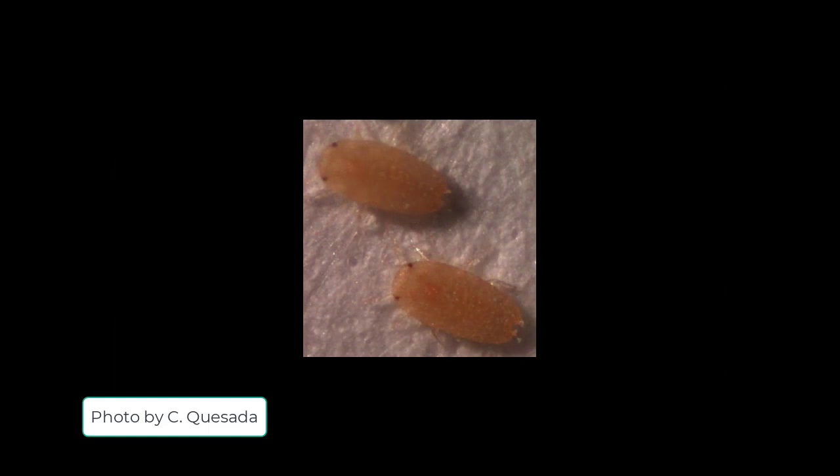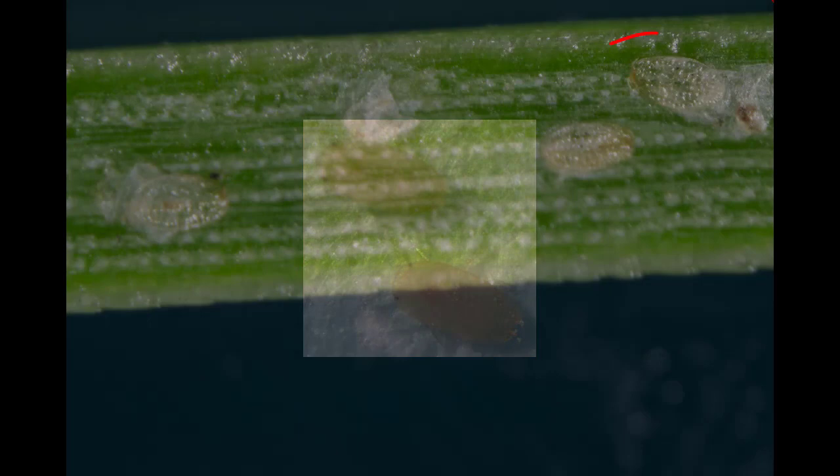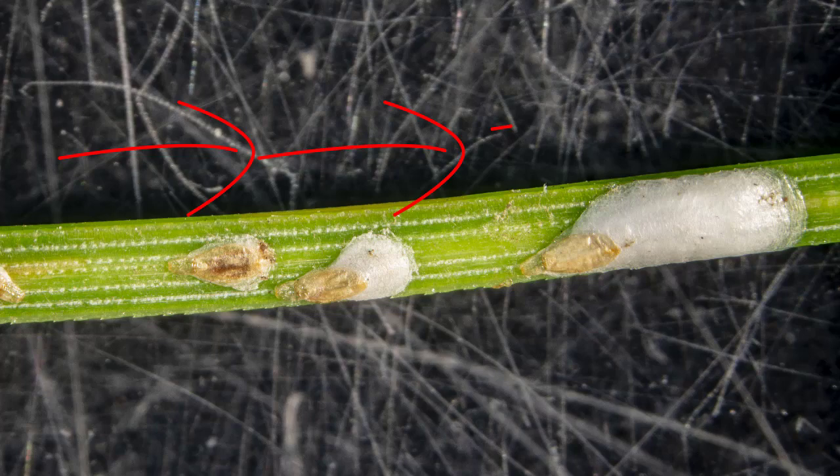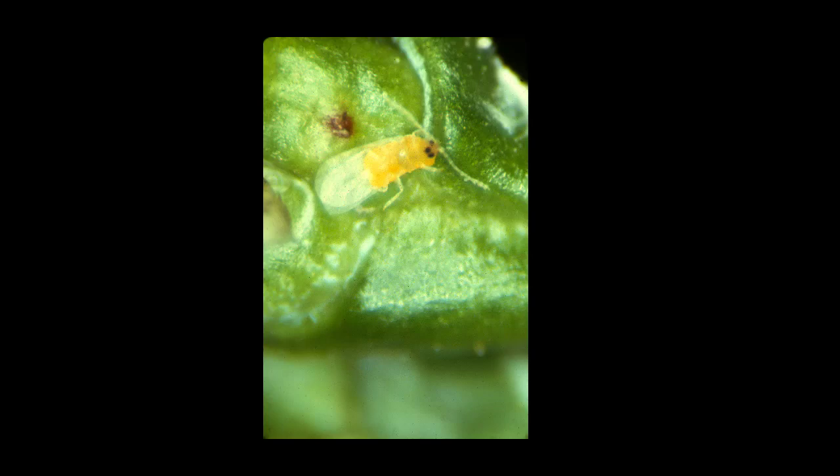They hatch into legged insects that can crawl. These crawlers will settle down and insert their mouthparts into the stem or leaf tissue and begin feeding. After they start feeding, the wax becomes transparent and you can see through their bodies. As you can see from this progression, they make new and larger waxy covers with each successive molt. Winged adult males fly to mate with wingless females. The females lay fertilized eggs beneath the waxy cover.